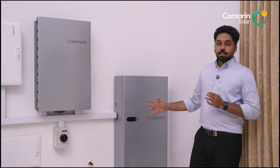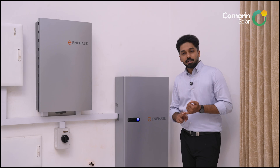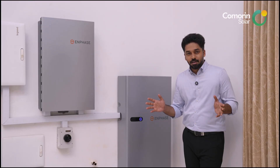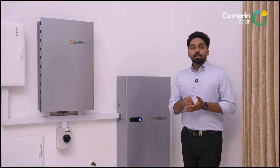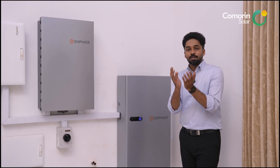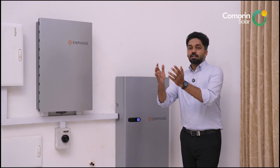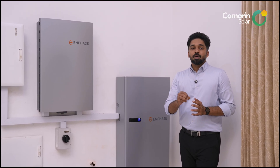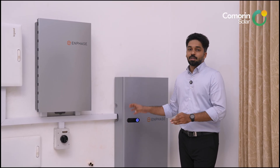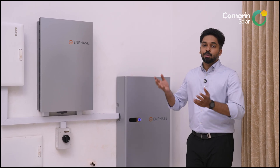Third, Enphase is an all-in-one integrated system — battery, charge controller, and inverter all from one company with one software platform. In contrast, many competitors use a third-party BMS, where battery manufacturing and BMS manufacturing are done by different companies. Enphase integrates all of this, including the battery management system, into a single solution. This is the basic differentiation.